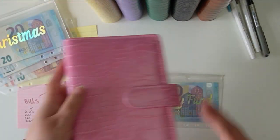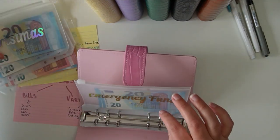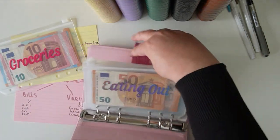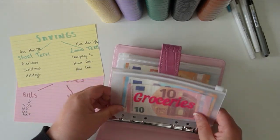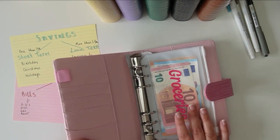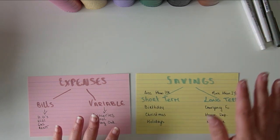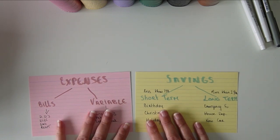We'll keep these envelopes in the cash envelope binder, all nicely together, and put them in a safe place. If I'm going out to eat, I'd remove just the eating-out envelope from my binder and take it with me — I wouldn't carry all my cash envelopes around the whole time. That's why I use my mini wallet and keep the smaller ones in that. Now I'm going to show you my own cash envelopes so you can see how you might use yours on a regular basis.